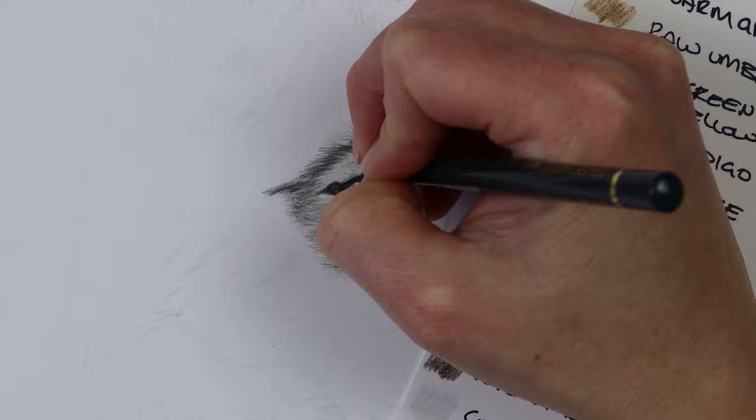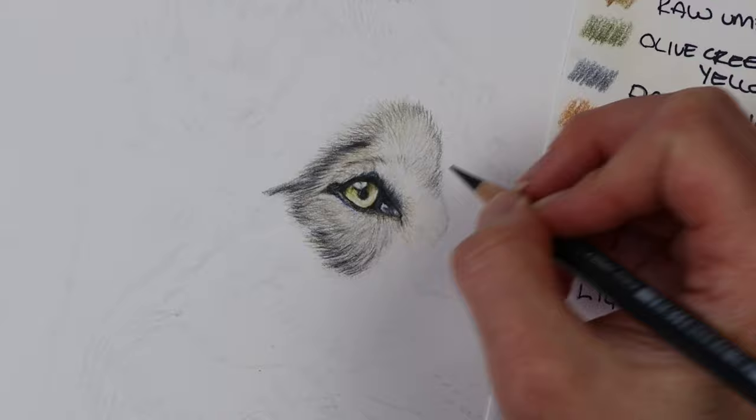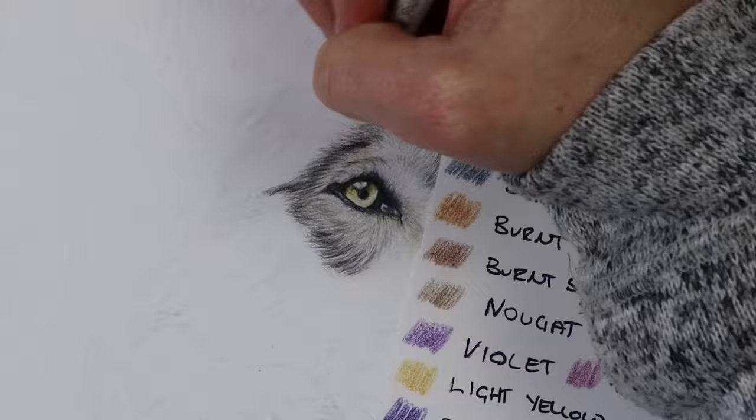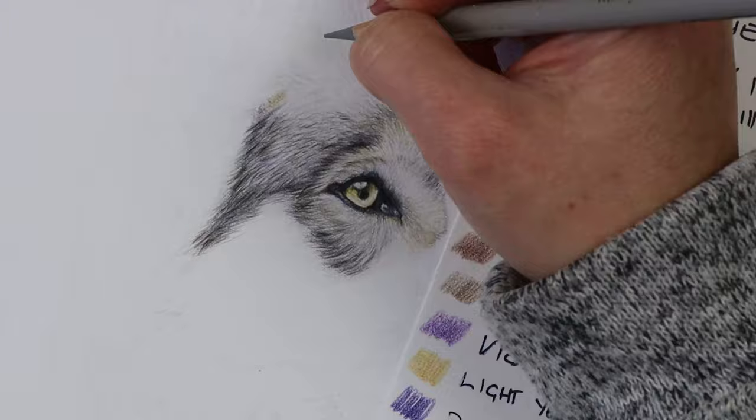I use the eye as a starting point and then do the fur around the eye to build off and work my way around. For fur like this, I start off with a warm gray one as my base color and then gradually move up to the darker colors. When you're putting down fur, you always need to make sure you're looking at your reference photo and going in the shape of the fur.